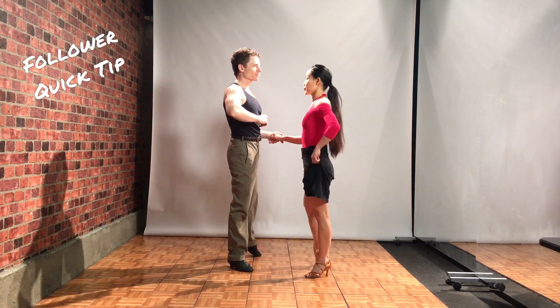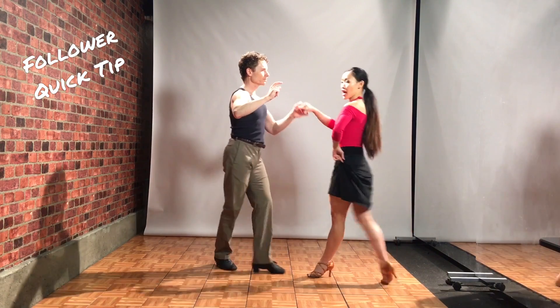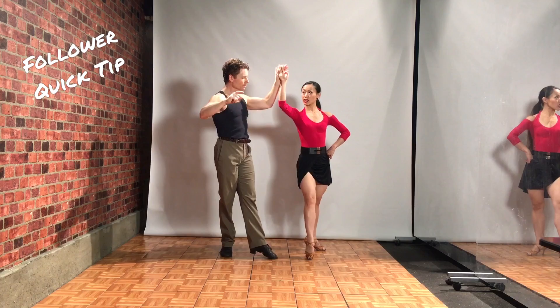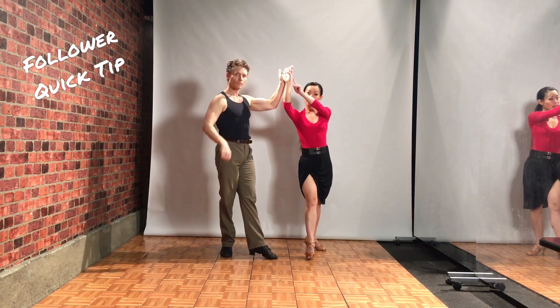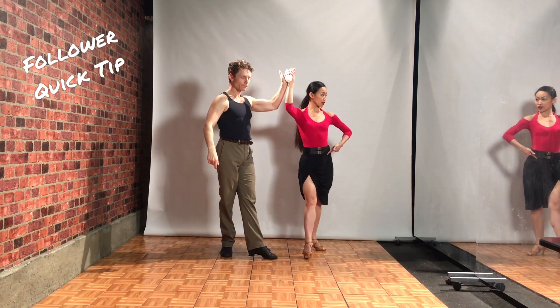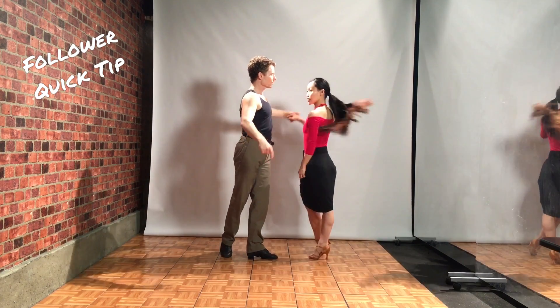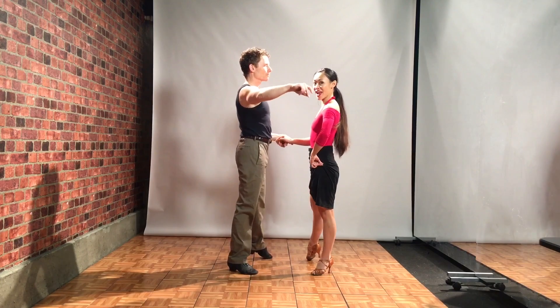Quick tip for the follower. As you go into the underarm turn, as you step your left foot across, you're gonna take your connection back — so back of your hand towards yourself — so your left side rotates back. That gives you some resistance so you can really feel the connection as he turns you the opposite way.